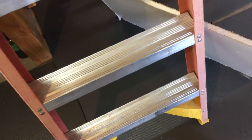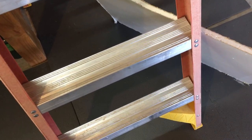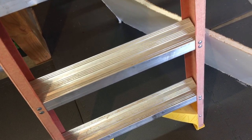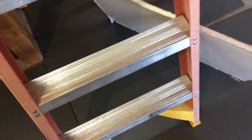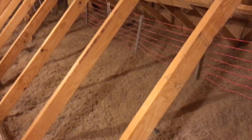First pie guy here. I'm going to take you up in the attic and show you my homemade dipole that covers 40, 30, 20, 18, 15, 12, 10, and 6 meters.